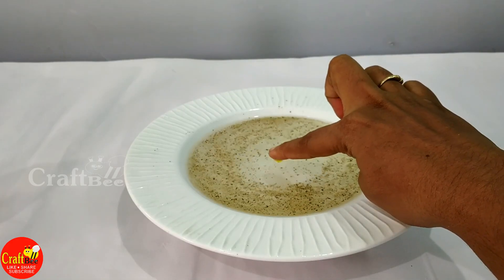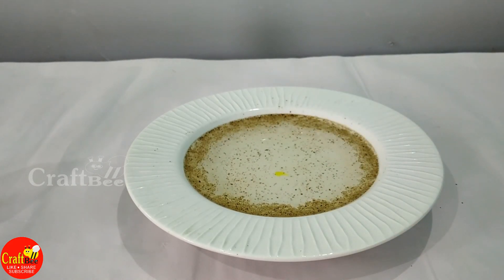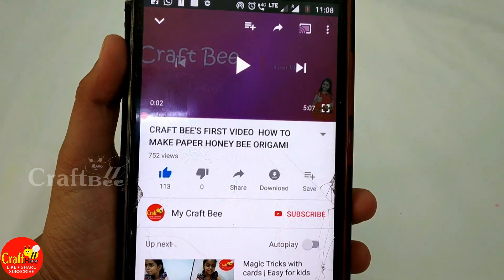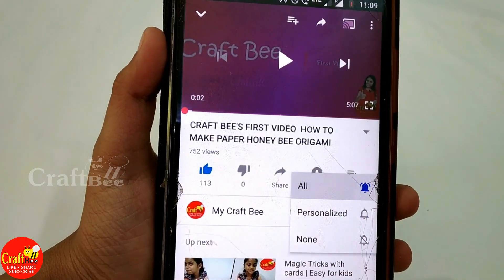Hey friends, welcome to my GrafQ channel. Do you want more videos from us? Please click the red subscribe button and please click the bell button for future updates.